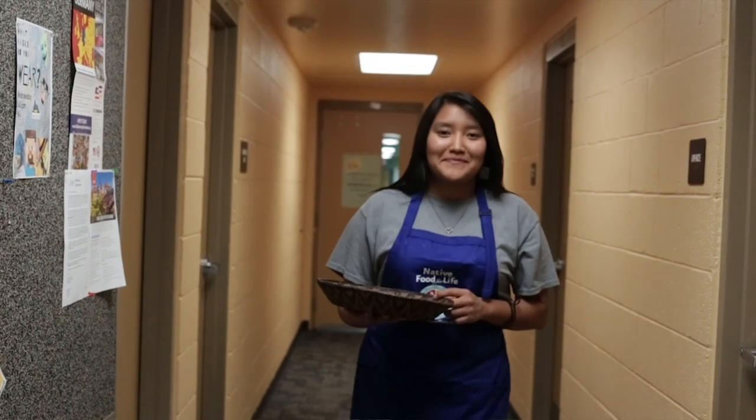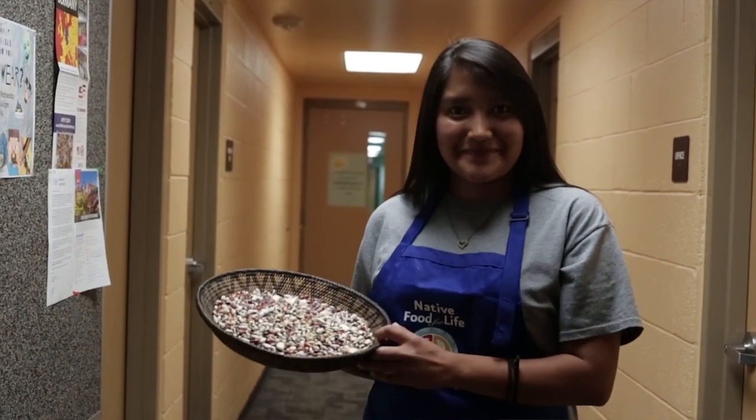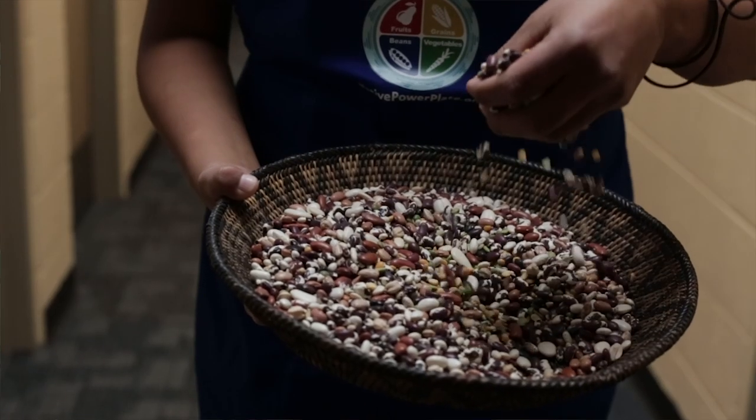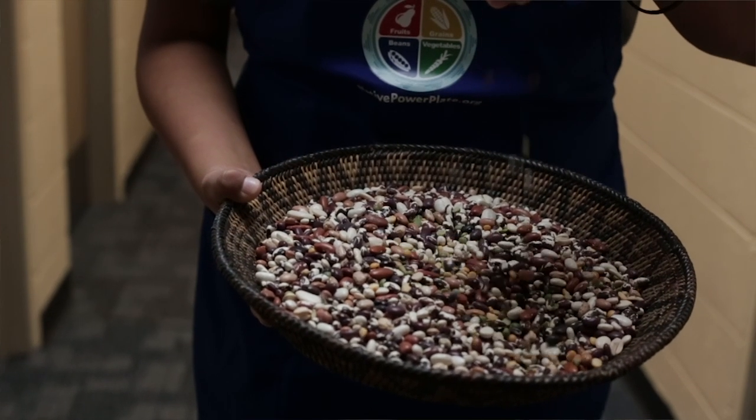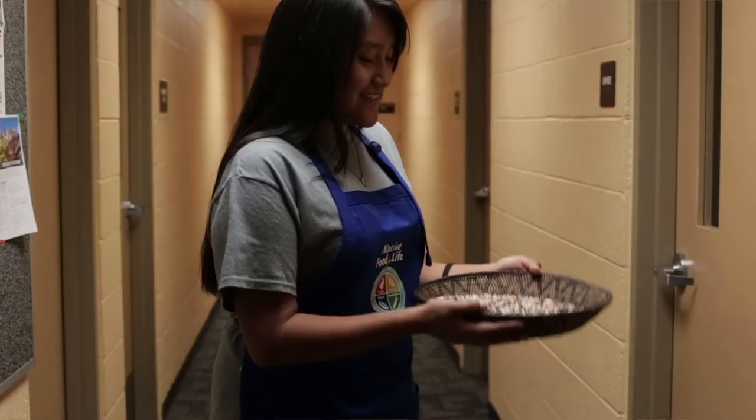My name is Rochelle, and as a chef, I specialize in making food with beans. Beans are high in protein and fiber. They can help prevent diabetes by stabilizing blood glucose.